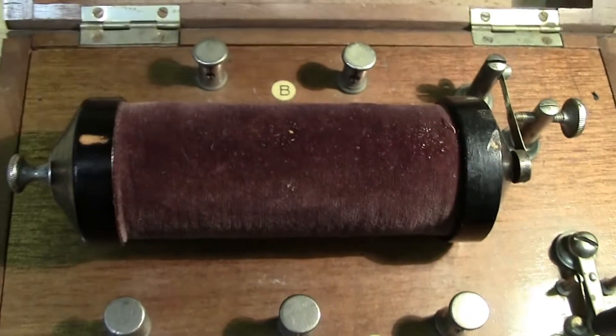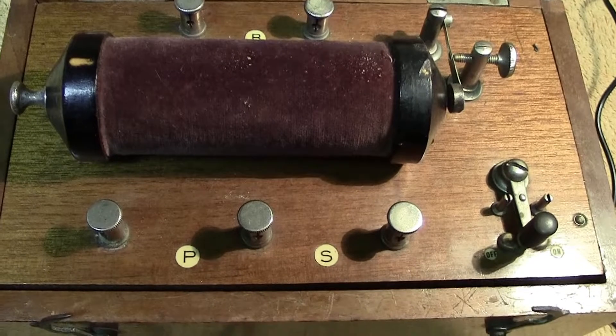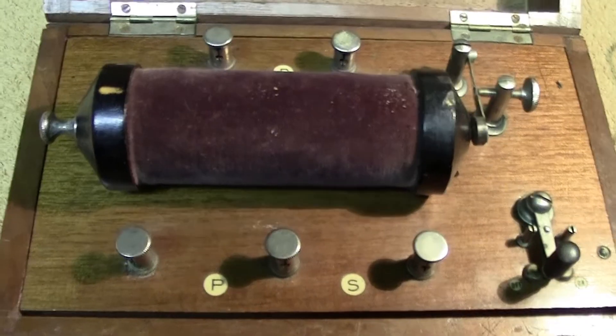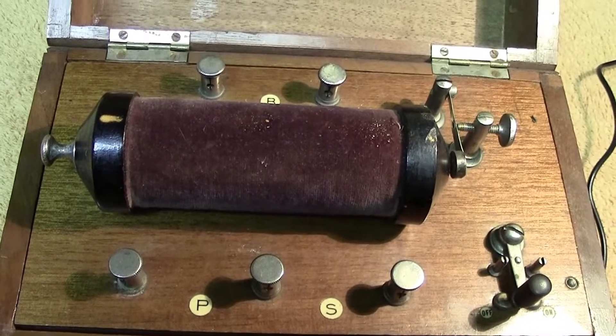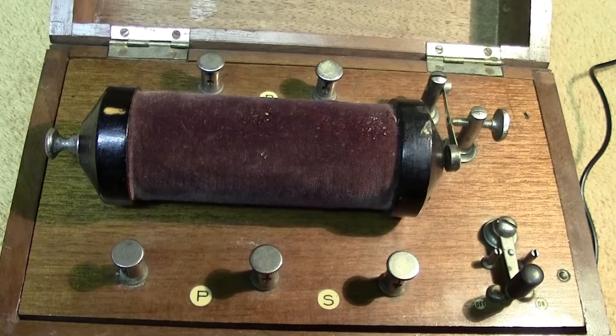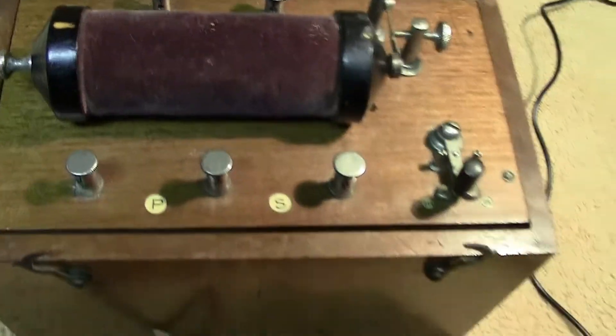The gentleman I bought it off today said one of his customers came along and said he was going to connect it to the mains, which is absolutely stupid. I bought it off him thinking no, no — that is too good to be ruined. Let's look underneath.